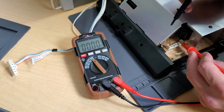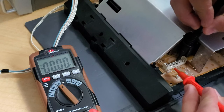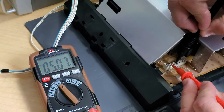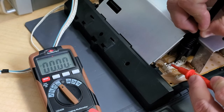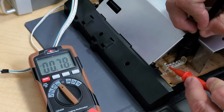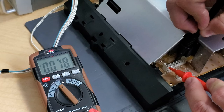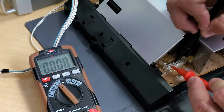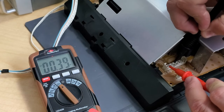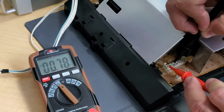Then there's another ground pin here, and we've got two 5-volt lines. This first one is 5-volt B — we've got 5 volts there, so that one's actually good. And then this is 5-volt A. If you could see that on the meter, we've actually got 0.078, and that should be reading close to 5. So that's our problem — we're not getting our 5-volt A output. That's our guaranteed problem.